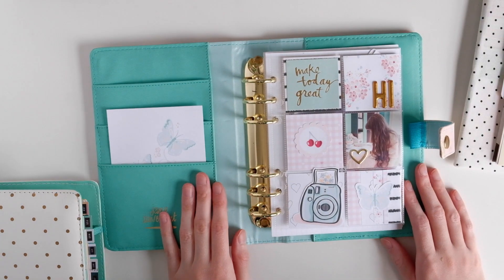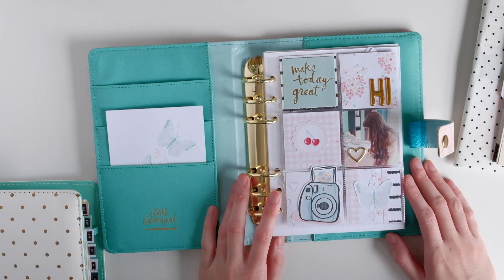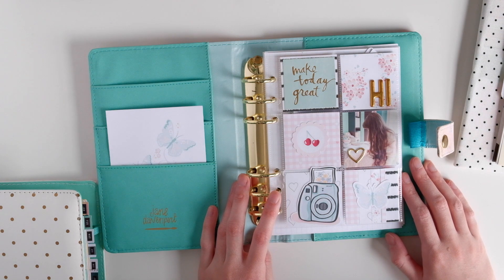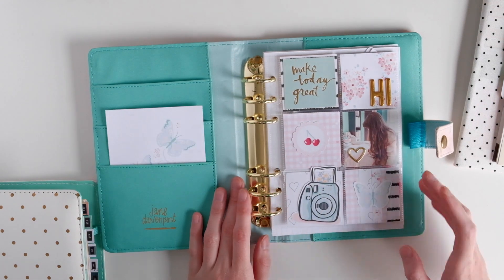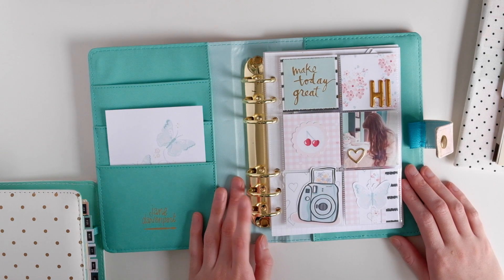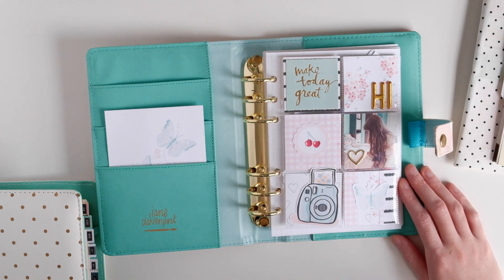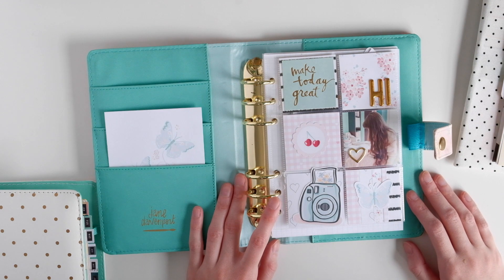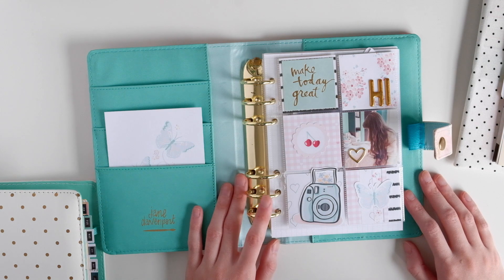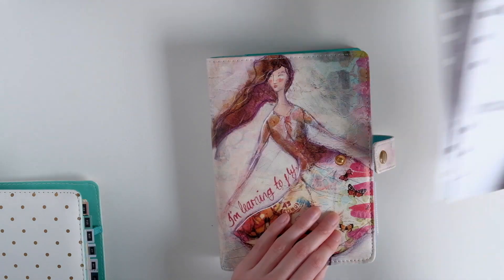I was trying to start up a scrap therapy process again in my A5 Felicity Jane planner. Normally I'm really good at just starting something like that, because A5 is almost 6×8 and you can work in it that way. But for some reason I'm just like, this is too big — and I've never said that about a 6×8 album before. I was looking through all of my albums. I told myself I can't purchase anymore because I have a lot of planner binders I can use as albums. I have quite a few personal size planners and some of them were empty.